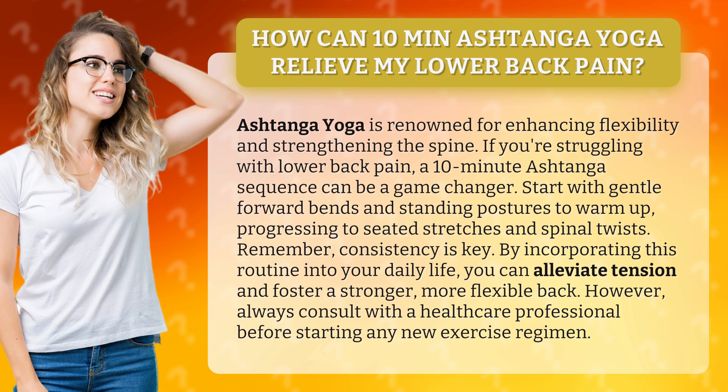Remember, consistency is key. By incorporating this routine into your daily life, you can alleviate tension and foster a stronger, more flexible back.